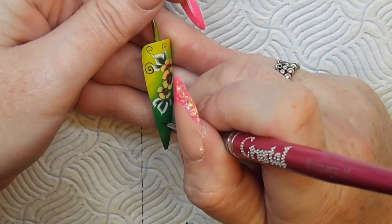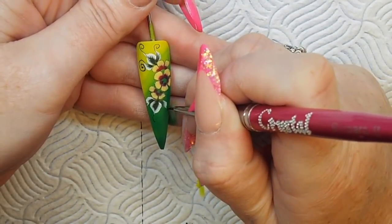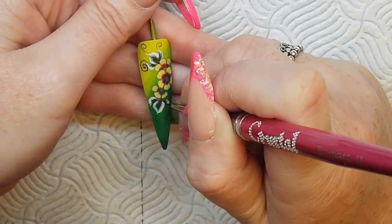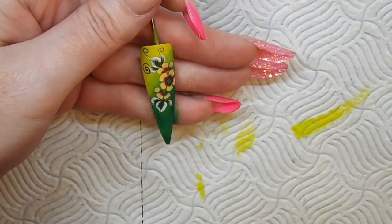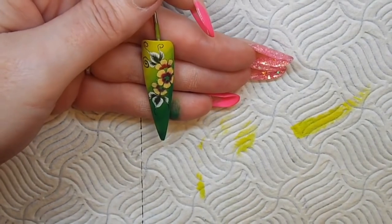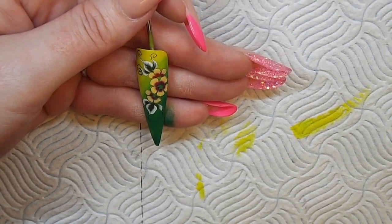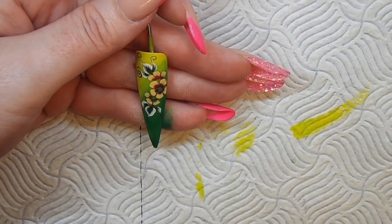I'm just reloading my brush once again — it's in watered-down paint. You don't want to use the consistency it comes out with; it's going to be too thick and bulky and won't have the same effect. You need to really water it down. Once I'm happy that I've got detail on my leaves and I've gone around my petals, I'm then going to clean my brush.